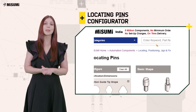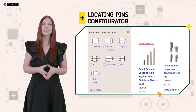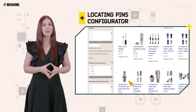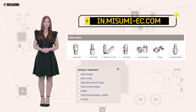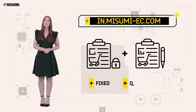Misumi's locating pins can be easily configured online to suit your requirements. The configurator eliminates the need for engineers to draw custom pins and have them machined in-house or sourced from outside. With Misumi, you can easily choose the head design, surface treatment, and tip types along with fixed and ordered tolerance limits.